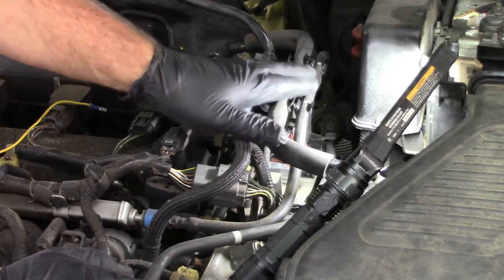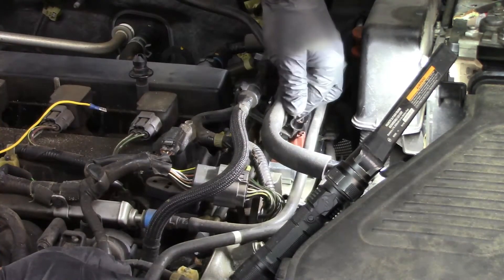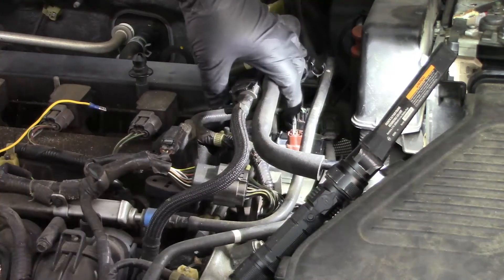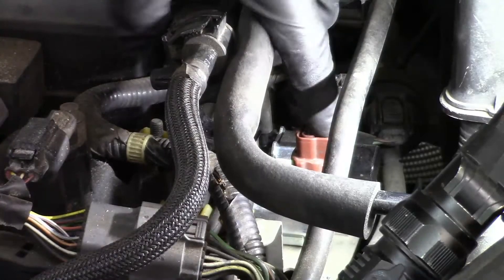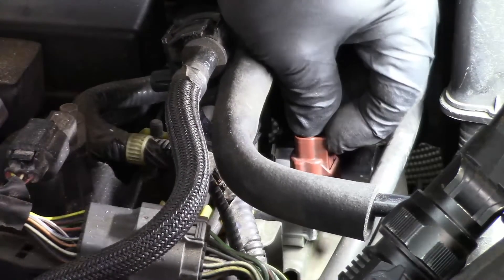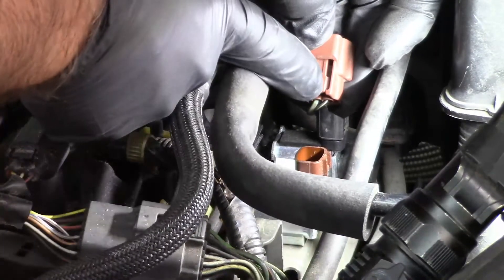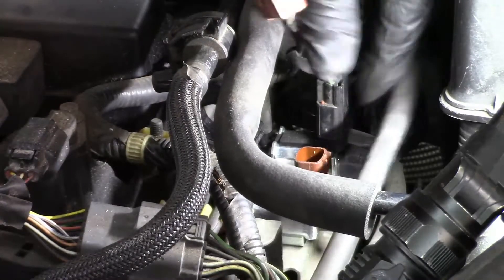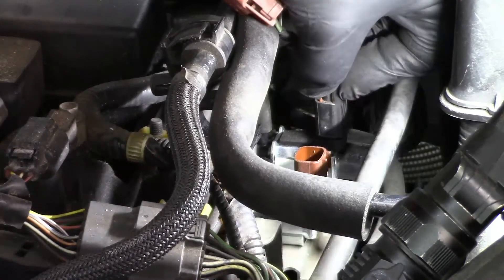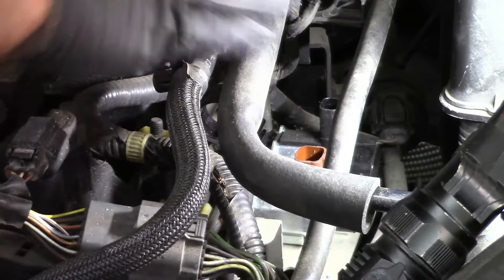The solenoids are underneath this tubing right here. You can pull these tubes out of their carriers to give yourself a little more access — this stuff will rotate out of the way a bit. Down here, these are your two solenoids: a brown one and a black one. Just squeeze the clip and they pull right off. Same thing on the other one — squeeze the clip, pulls off. Set those up out of the way.